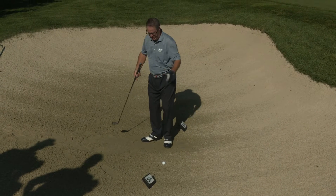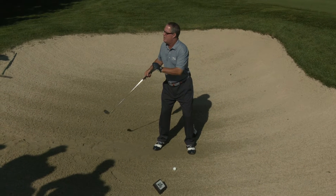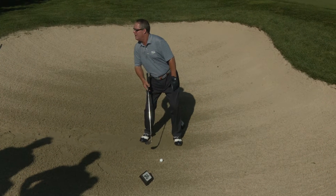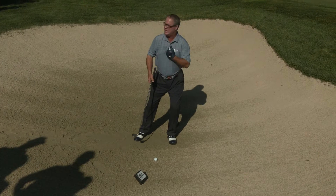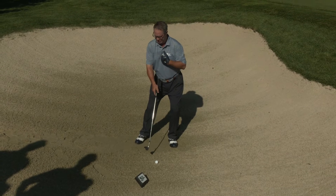So what's the fix? I get into my setup, my ball is forward, I put about 70% of my body weight over my front leg — opposite of what I showed you before. Then I take the buttons on my shirt and I simply move them about two to three inches behind the golf ball.